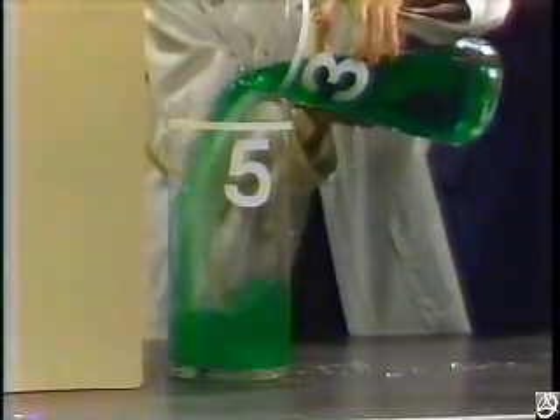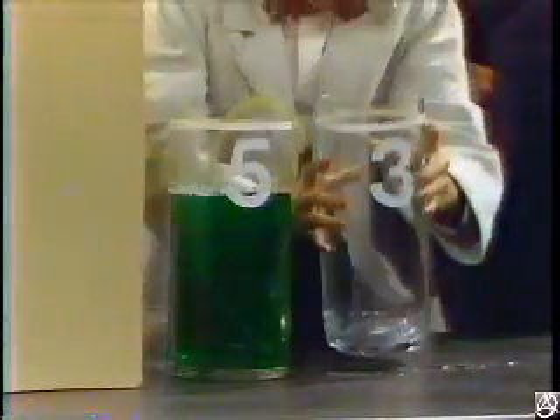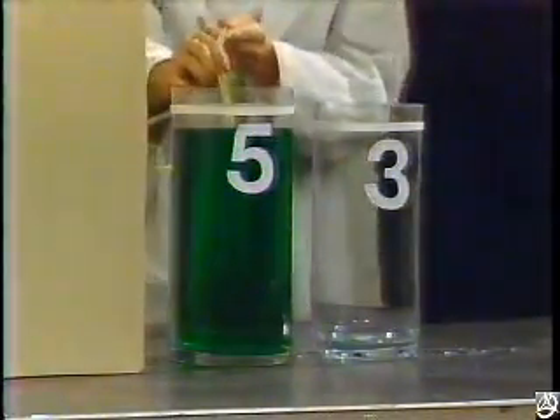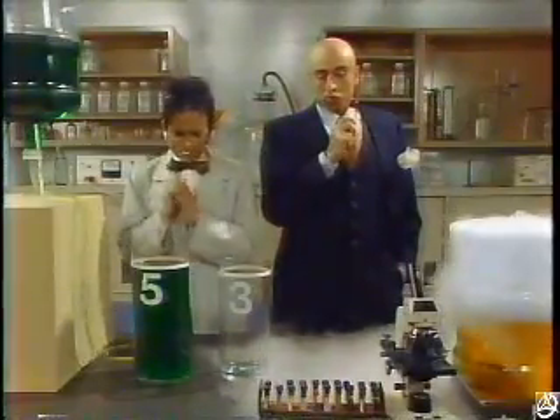Fill up that five-liter container. Yes, now I need to add two liters more to this container. This is a very tricky operation. Now we have too much.